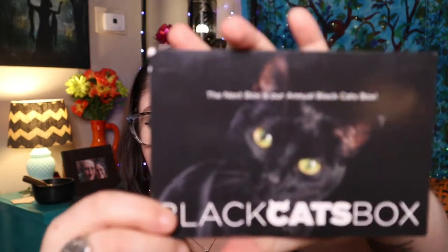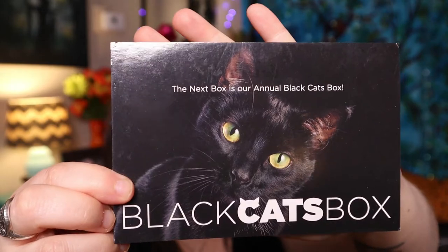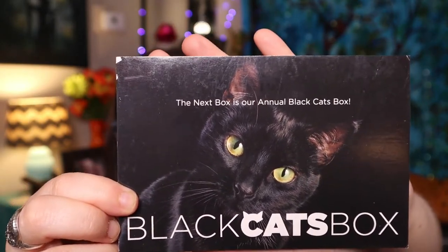It's already telling us: black cat box next month! 'Our annual black cats box is one of our most popular boxes every year and it's your next box — we can't wait to send one to you.' I can't wait either, because that usually means spooky cat stuff, and you know I love spooky stuff.